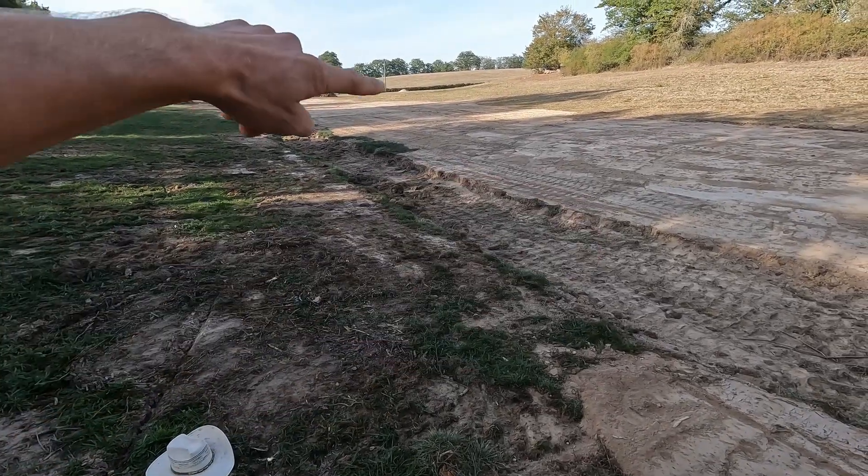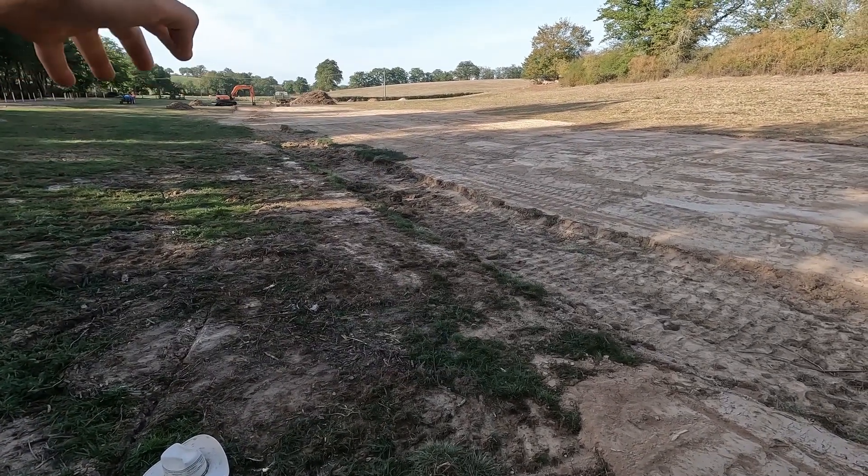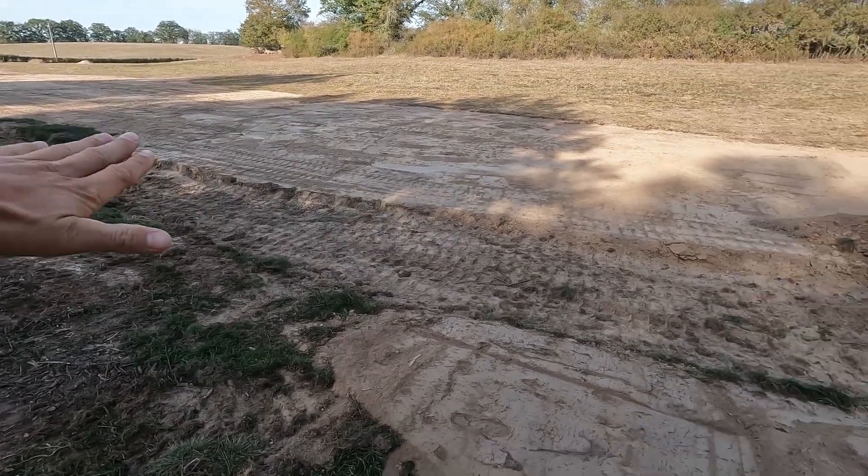We're doing the whole length on both sides so we can just come back and then it's nicely flowing down this way.